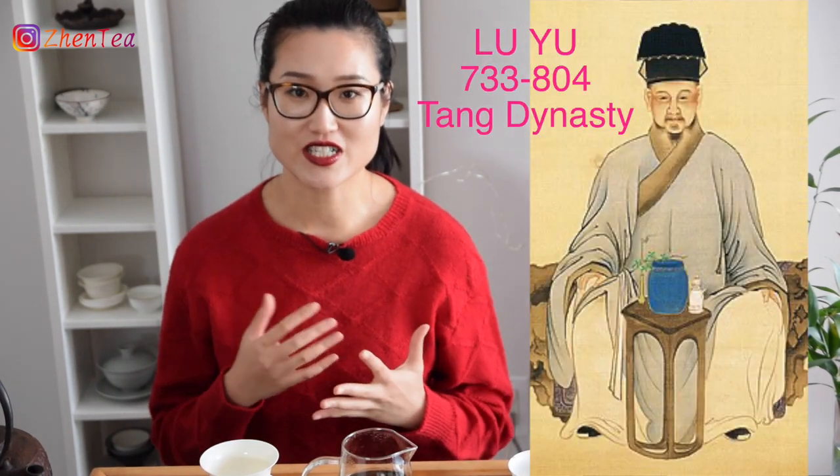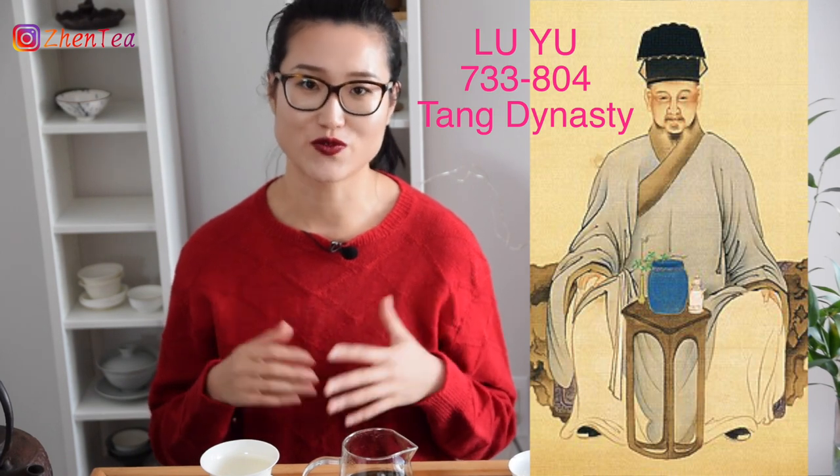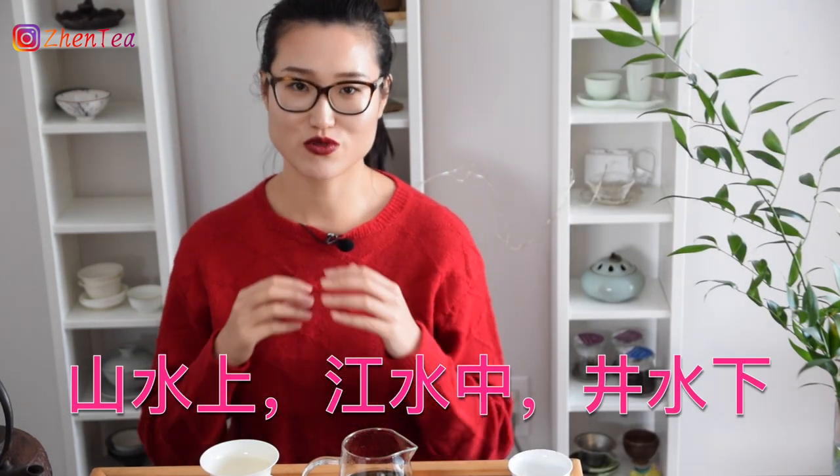However, we're tea connoisseurs, so we have to make things complicated. Here is the advanced approach to water. The first person to bring tea tasting to the next level is Lu Yu, who clearly stated his preferences in water for tea brewing: 山水上，江水中，井水下 — meaning spring water from the mountains is the best, water from the rivers is mediocre, and water from the wells is least desired. That's Lu Yu's thoughts on what water is best for tea brewing from 1,200 years ago.